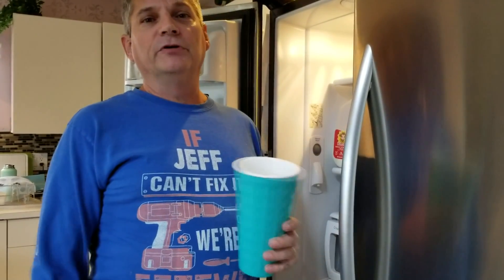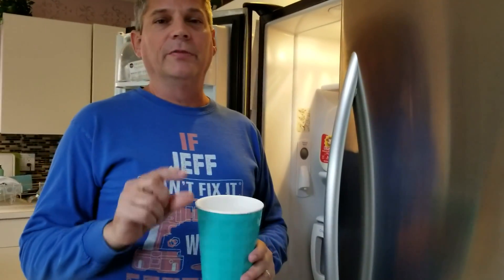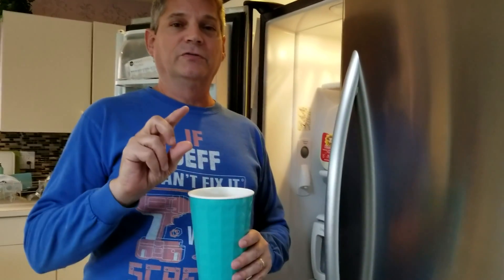Hey everybody, Jeff here and welcome back to the channel. If this is your first time here, welcome — be sure to hit that subscribe button down below so that you never miss a video, and click on the bell icon so that you'll be alerted every time we upload a video. We have probably almost 300 videos now covering all sorts of repairs, engineering products, and remodeling around your house.